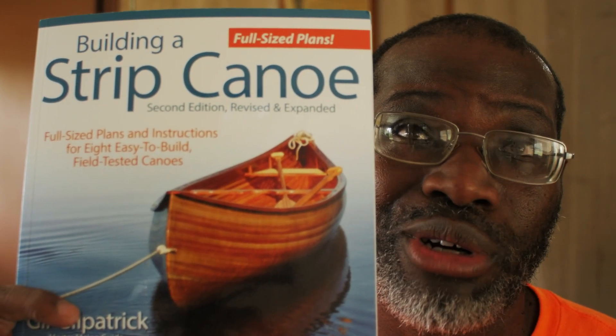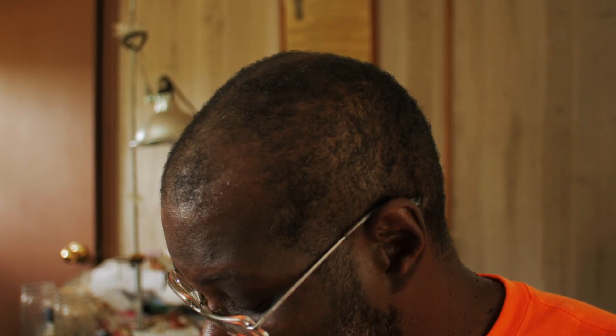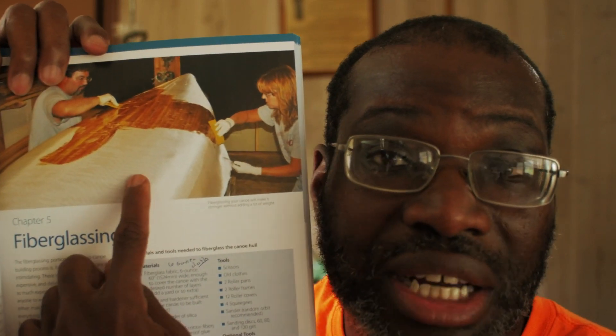It's really about the closest thing we have today to the old birch bark canoe method. You use little thin strips built onto a strong back, and that strong back is plumb and straight — not warped and twisted. You'll have a straight boat if you build a strong back. You have these station forms, and then you just layer up these little thin strips of wood on it, and then you fiberglass the inside and out. You can have a boat of any shape — you're not limited to just square shapes.